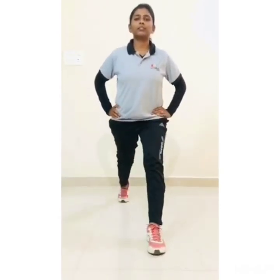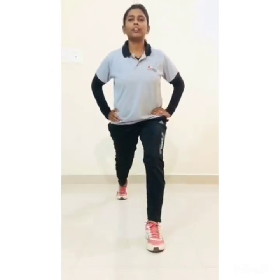Now next we will do lunges. Hands on your waist and start: 1, 2, 3, 4, 5, 6, 7, 8, 9, 10. Now change your legs.